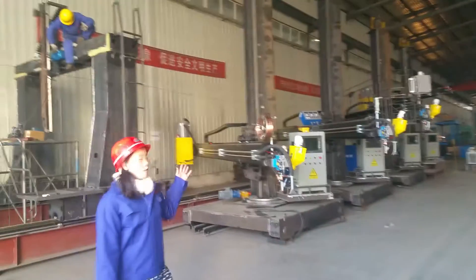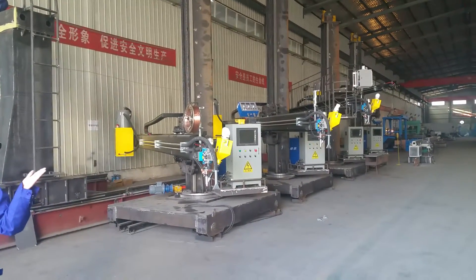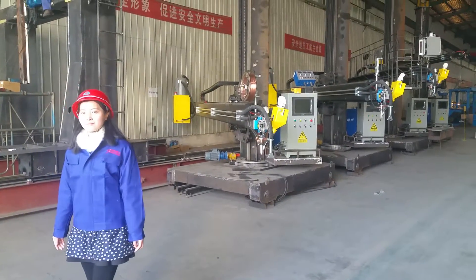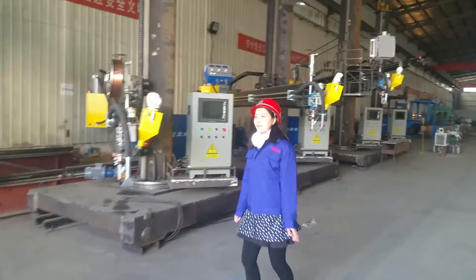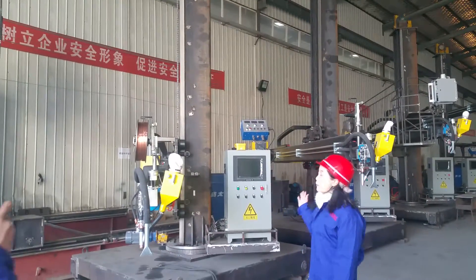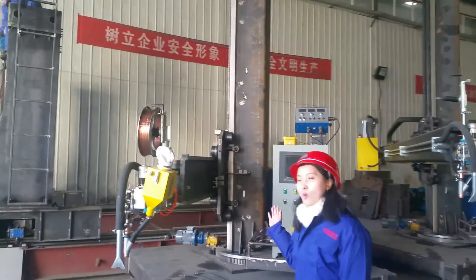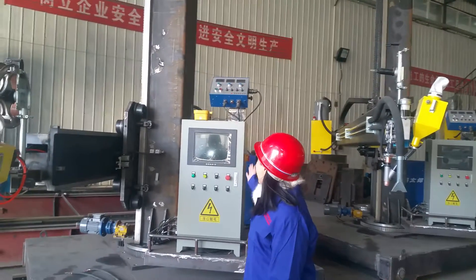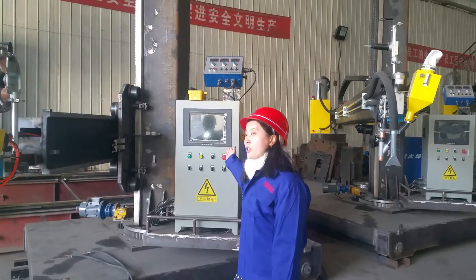You can see our factory and the whole production. Now I would like to introduce our welding column and boom manipulators. This is our advanced technology welding column and boom. You can see this is the control box, the submerged arc welding control box, and the screen for monitoring welding.